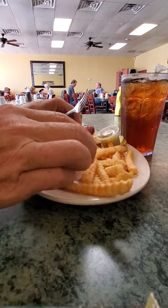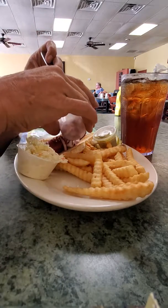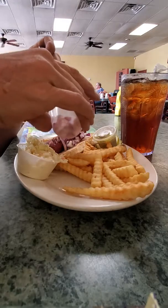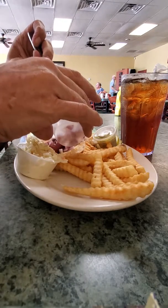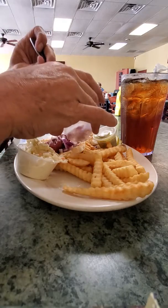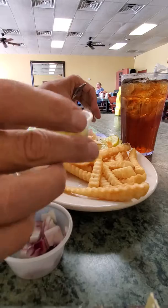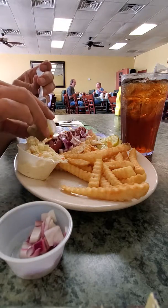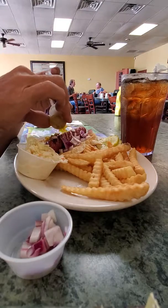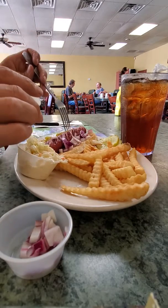Okay chicos, chicas, Nicolas mira — aquí es como preparar un salsicha con cebolla rojo. This is sweet relish here, okay, por aquí de otra side — balance todo de sabor.